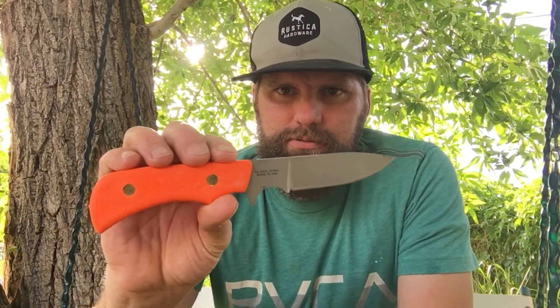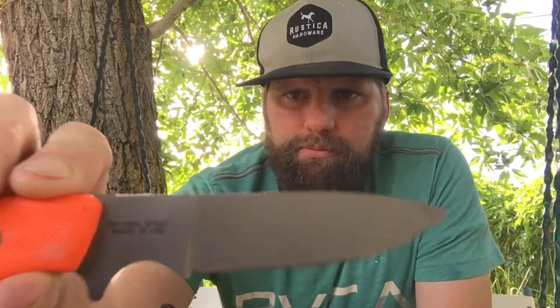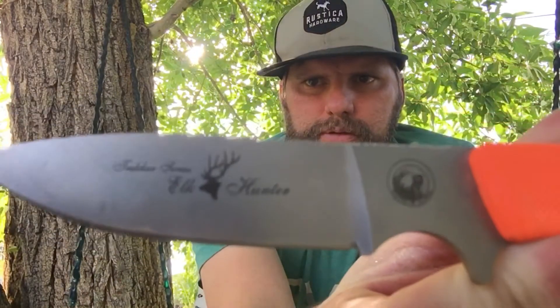Now we'll get on to the least used knife, and that is this one. This is a knife from Knives of Alaska. I use this knife once a year — that's during hunting season. This one right here is made out of D2 steel, and it's called the Elk Hunter.